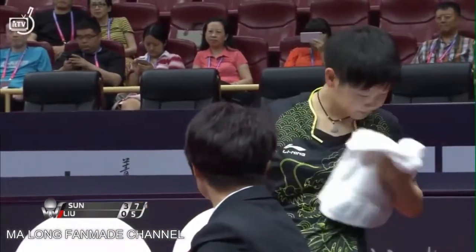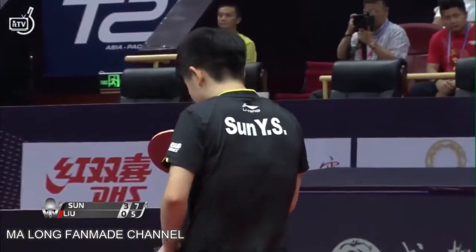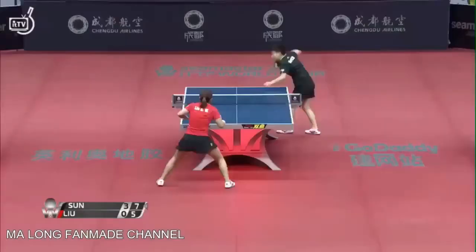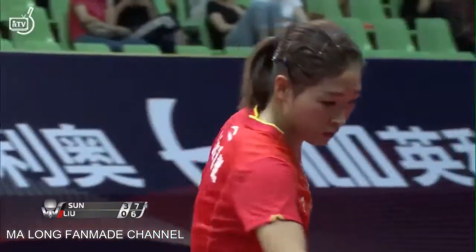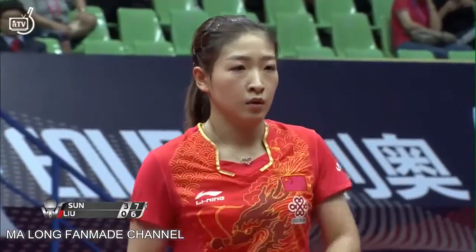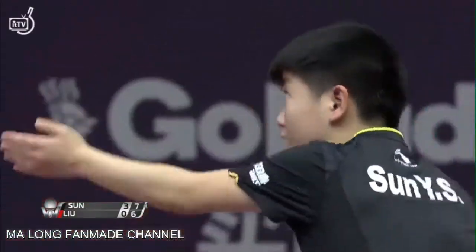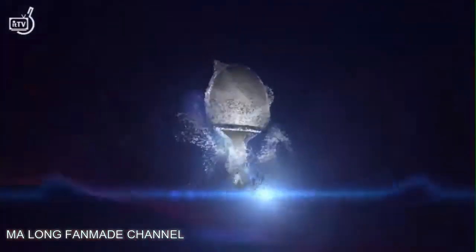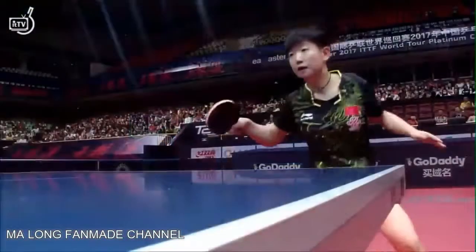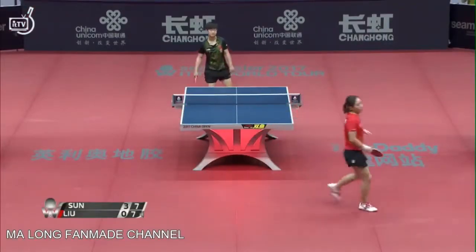We haven't seen too much pressure since game one for Sun Yingsha. Two points in a row for Lu Xiong — let's see if we start to see any pressure settle in. No coaches in the corners for either of these players as they're both from China and on the Chinese national team. A back edge from Lu Xiong. Soft touch leaves it right at the back of the table. Swinging Shot — we've seen her make forehands from over the table, but this one she feels is probably coming long. Stays in just a little bit shallow, enough to deter the attack. Tied up, seven points each.